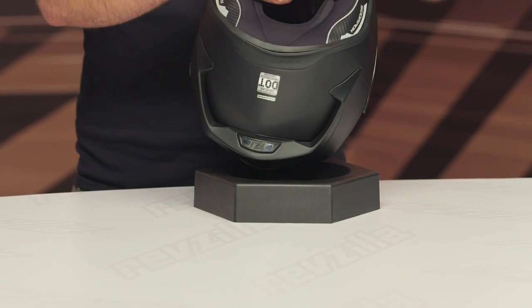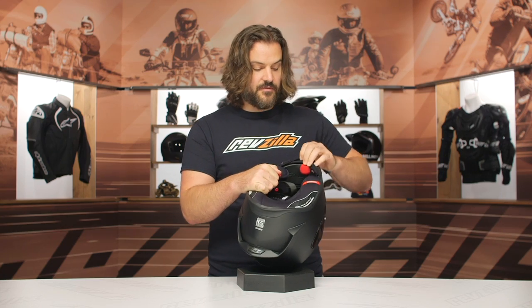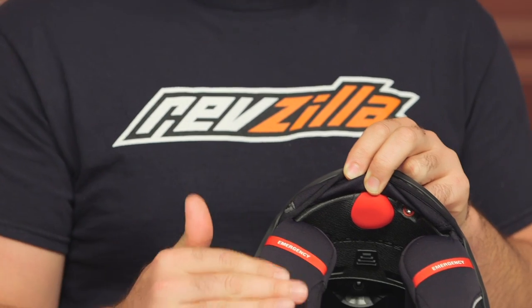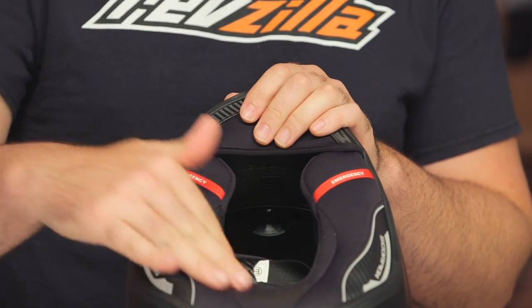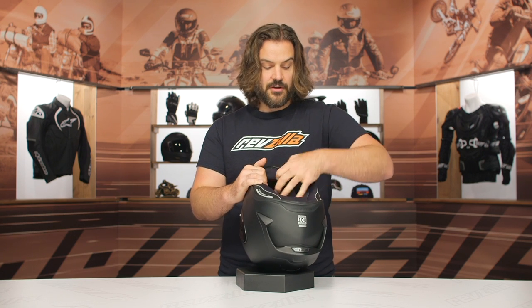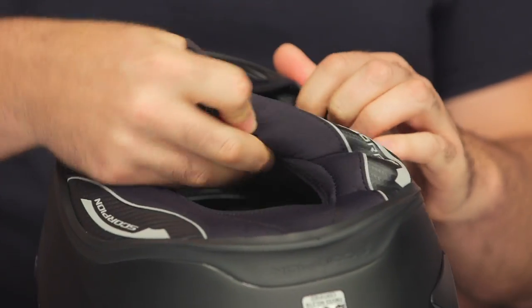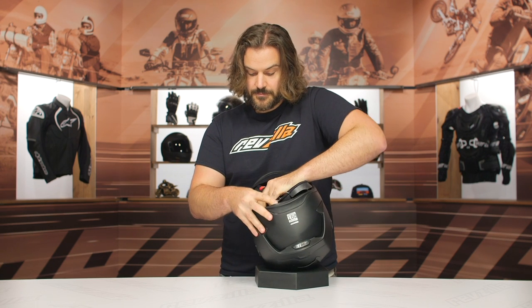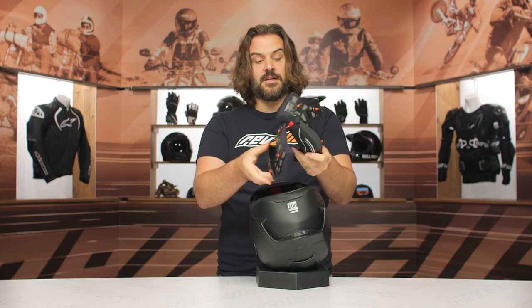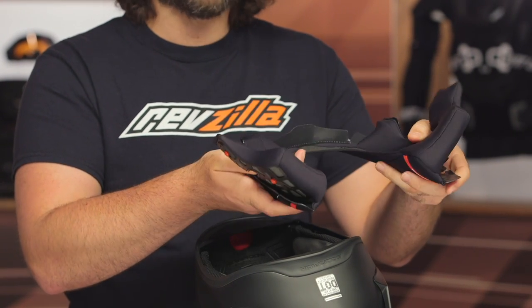Taking a look at the inside: double D-ring closure, which I always prefer over ratchet straps. Underneath the chin curtain is a very distinctly Scorpion feature — their AirFit technology. There's a little red pump down there that pumps up air bladders sitting behind the cheek pads, so once you get the helmet on you can fine-tune the fitment for how hard and aggressive you want it to sit on your cheeks. The neck roll works all the way around and is attached to emergency removable cheek pads. The neck roll helps cut down on wind noise without being overly inhibiting for getting the helmet on and off. The cheek pads feature their quick-wick technology to wick sweat away, and they are completely removable and washable.